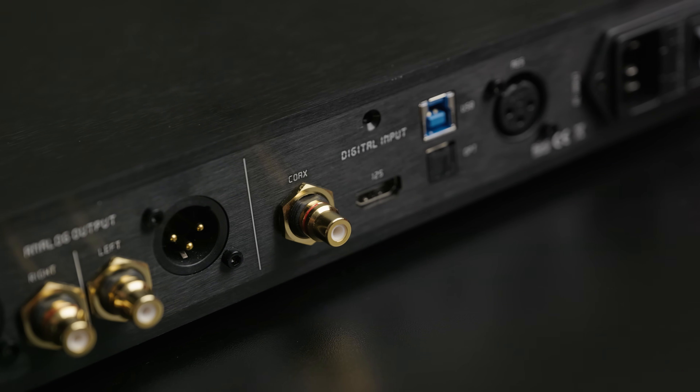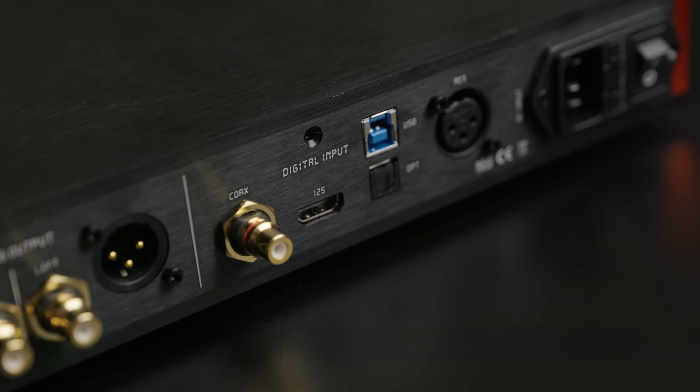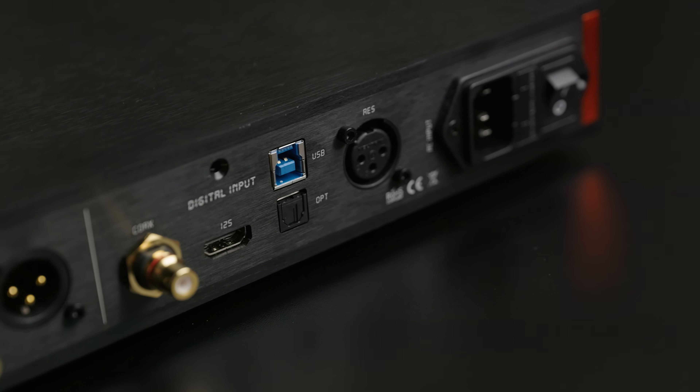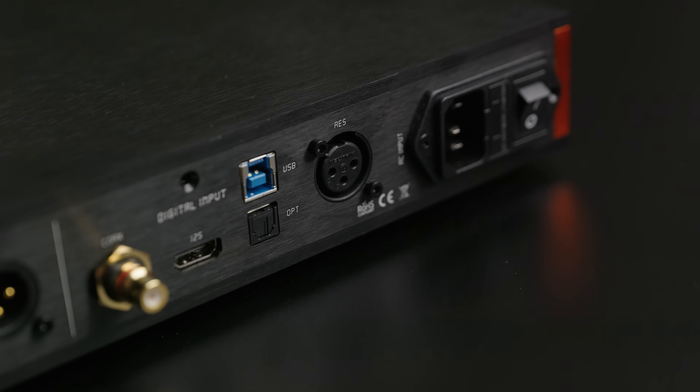Unlike the May or the Spring 3, which both have a menu to decide which input you want to use, the Cyan 2 does everything automatically, and this generally works quite well. For AES, SPDIF, and I2S, when one input stops playing and another starts, it pretty much flawlessly switches over to the active input. But if you're using USB for one of your sources, it does tend to lock the input to that source. So if one of the devices you want to use to feed this DAC is USB, like a PC, be aware that for input switching you might actually have to physically disconnect the cable in order for it to then switch over to, say, the SPDIF input.